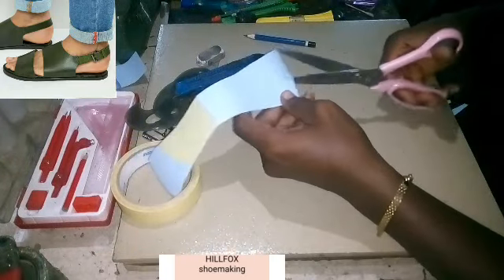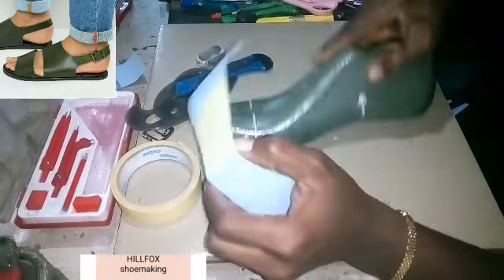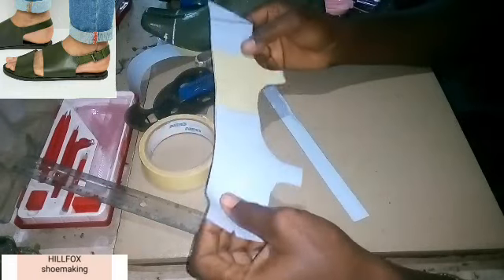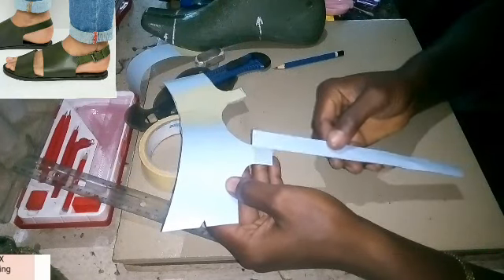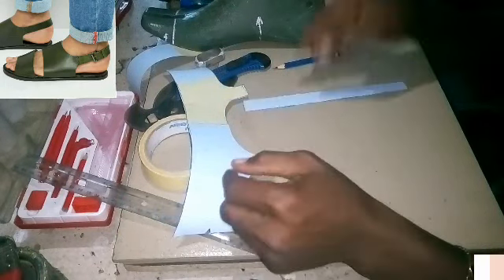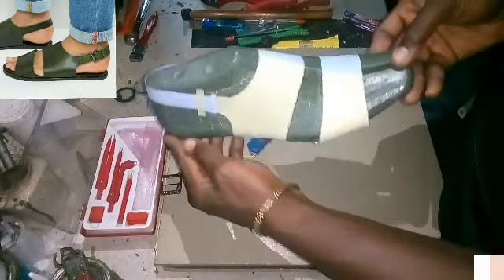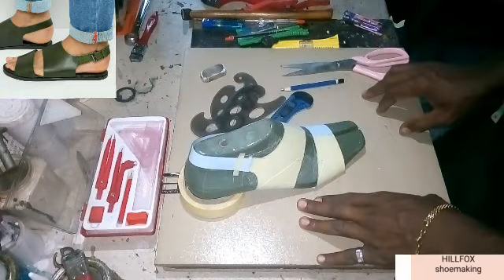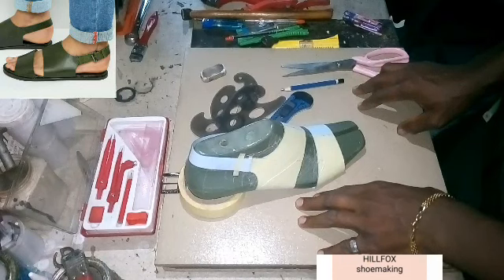With that we are done. Let's mark the pattern facing also on this one. Now let's check — this is the buckle strap; it is going to be stitched here. The width is 0.7 — remember, the same measurement. So let's try it out on the last and see how it looks. If you have any questions, feel free to drop them in the comment section. Don't forget to subscribe and hit the bell icon to get updates, because more videos are still coming up.